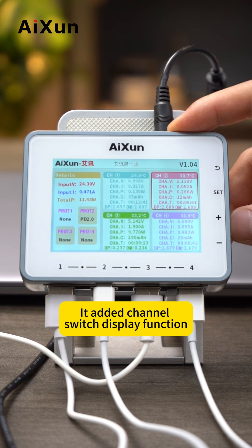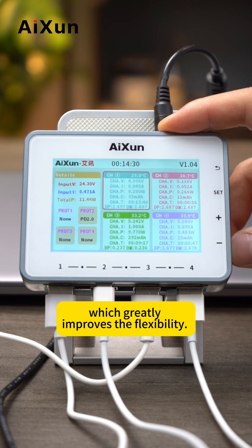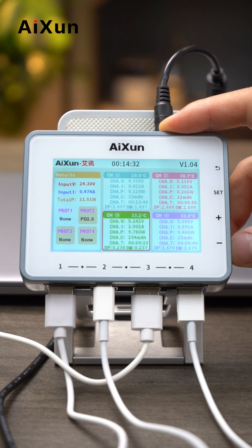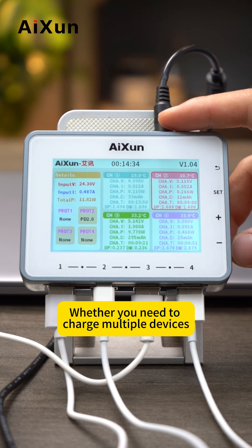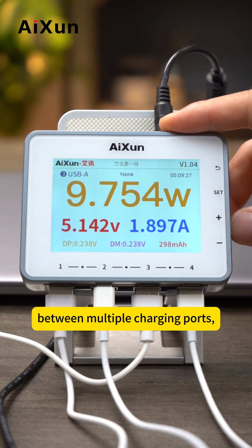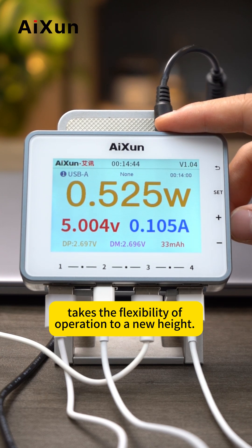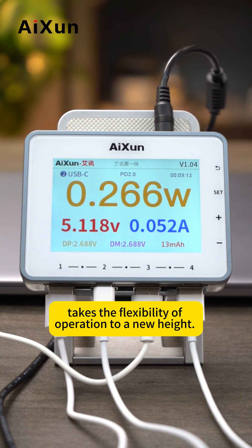It has a channel switch display function in the standard version interface, which greatly improves flexibility. Whether you need to charge multiple devices simultaneously or want to switch freely between multiple charging ports, these multi-channel fast chargers take the flexibility of operation to a new height.